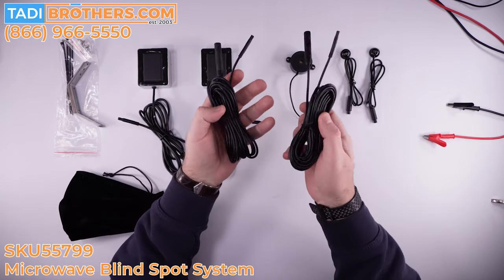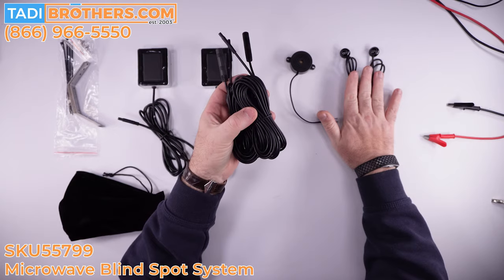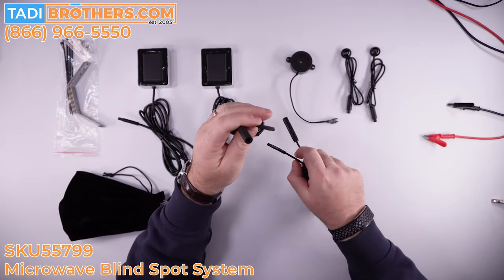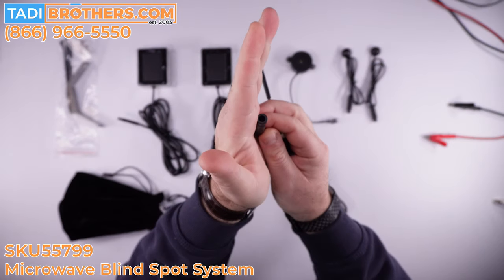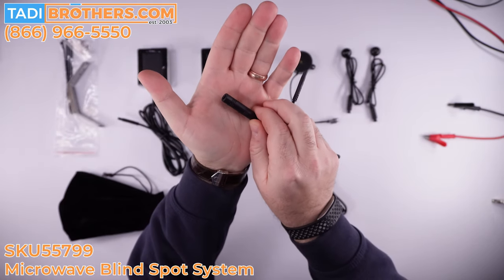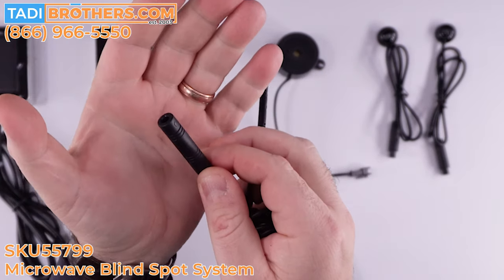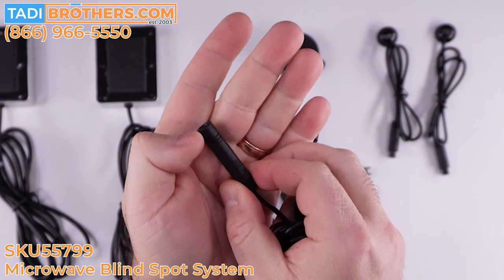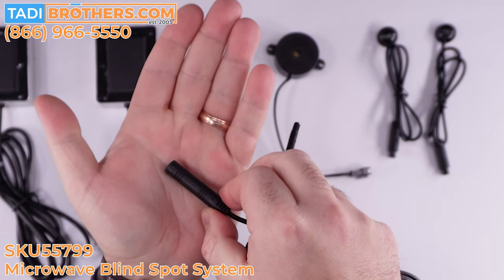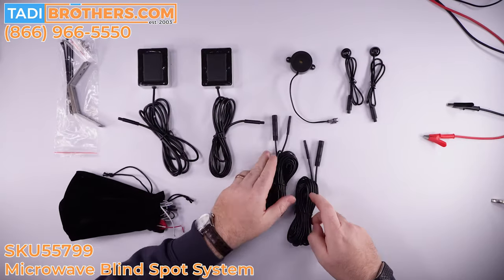These are the extender cables — they're 15 feet each, meant for the LED indicators. You should see how heavy duty all these connectors are. It's very heavy-duty rubberized material, and it goes all the way in so there's no water that can get in. There are also arrows on the connectors that show you exactly how to connect the wires, which you'll see clearly when I do the bench testing.